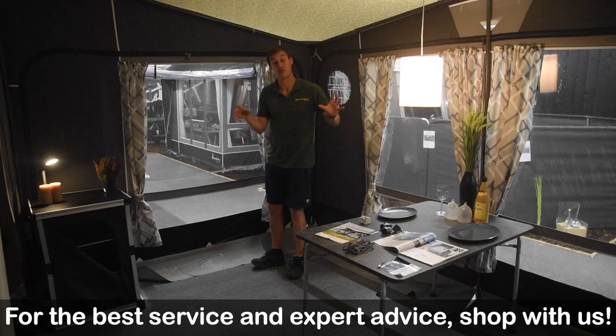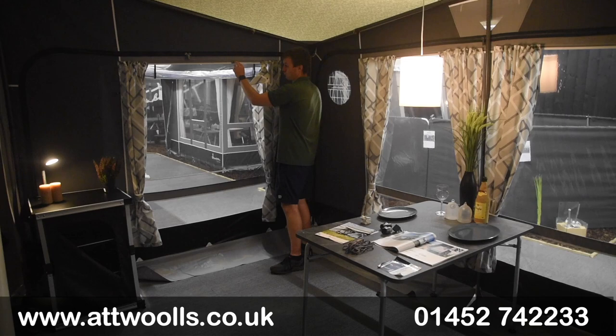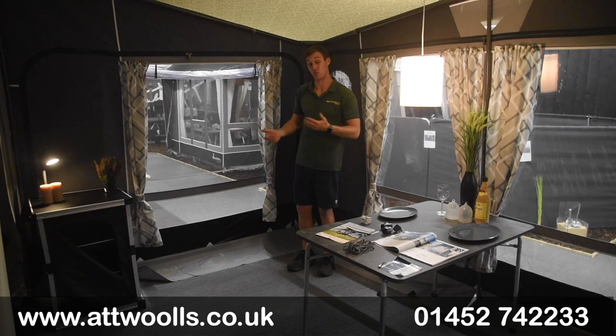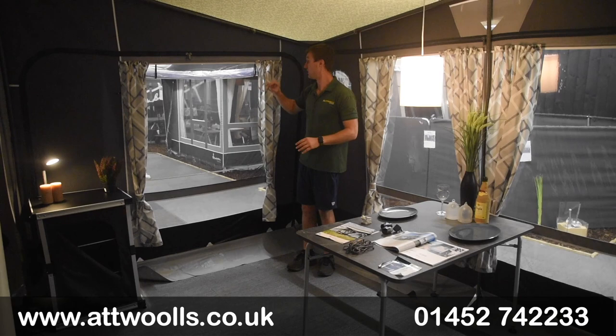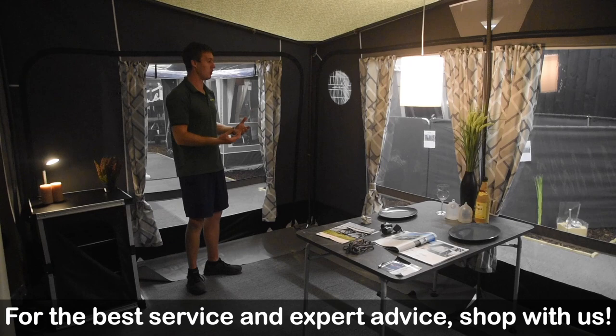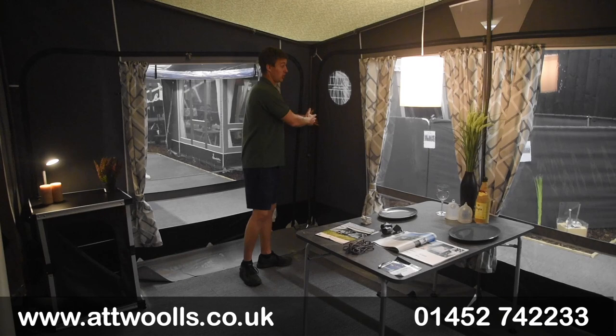Curtains are pretty much everywhere throughout the awning and are included. There's a really smart track system — when you first set it up you have these tracks or runners, and the curtains just hook onto those, making taking them on and off very easy when setting up and taking down. You can also turn the curtain around either way — you can have the pattern facing out or the pattern facing in, like at home, which really helps create that homely feeling. The colour scheme and curtains match the awning really well.